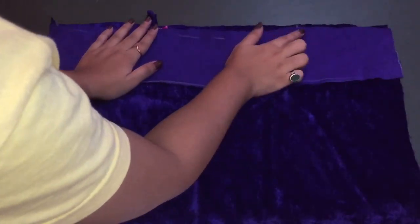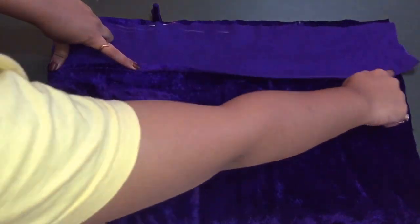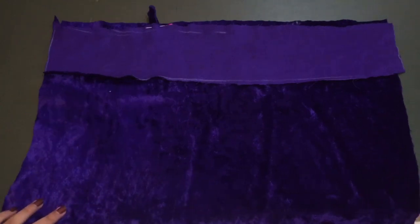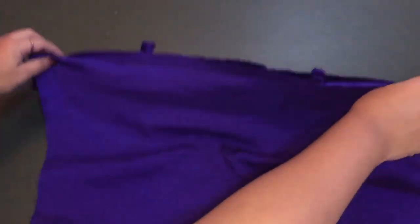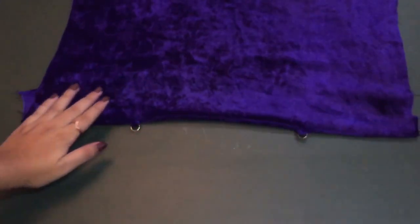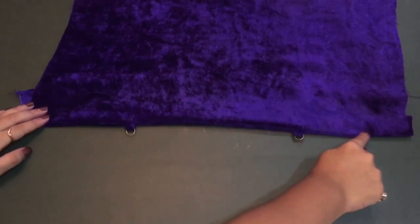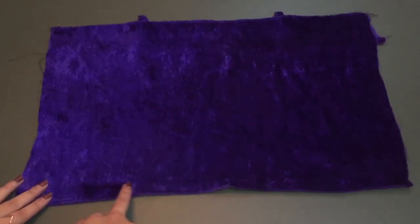Add the other strip in the same way, then give a straight stitch on it and hem the bottom part of the bigger strip. After turning, we get a very clean look — just like the front part. For a more neat look, give a topstitch to fix it in place.